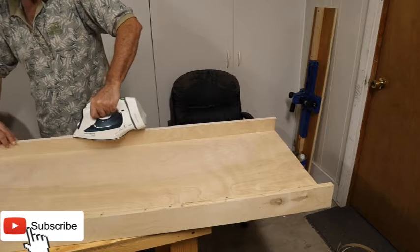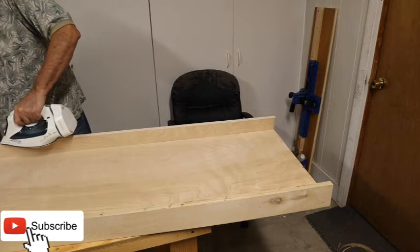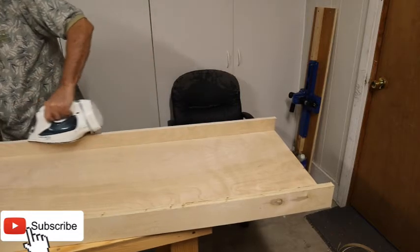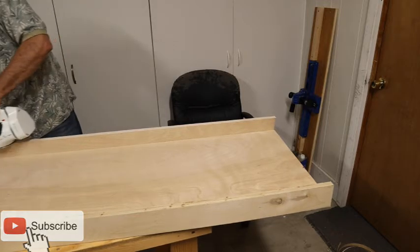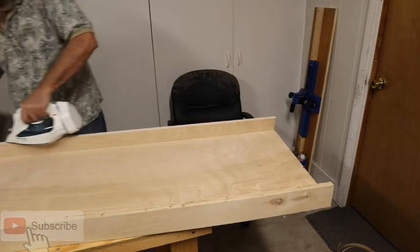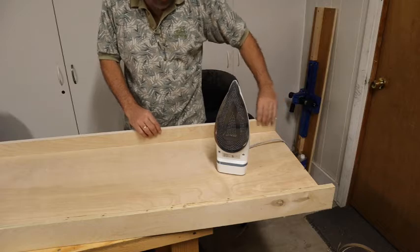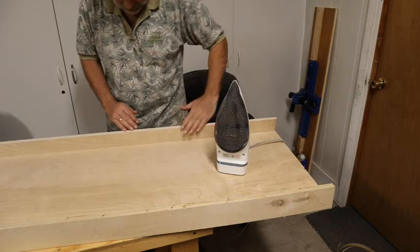You go along the full 52-inch length, centering as you go — make sure it doesn't slide off again. And that's pretty much it.